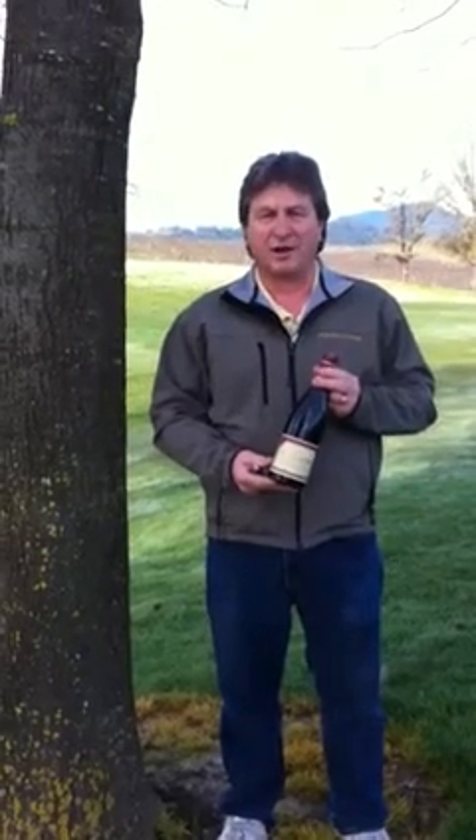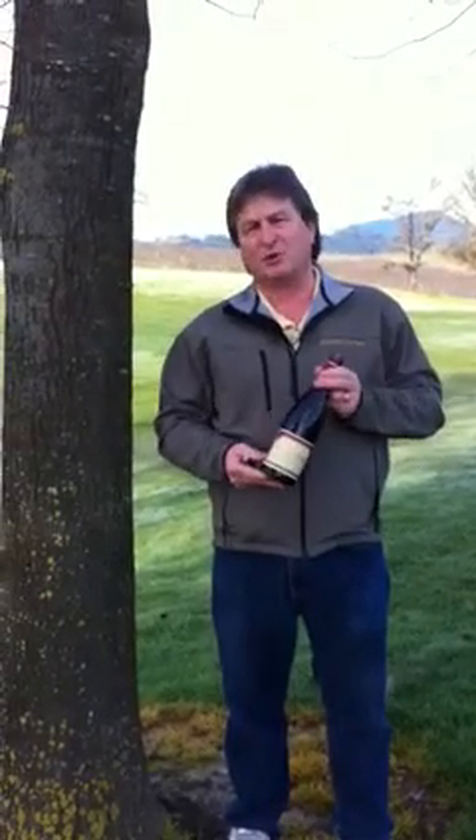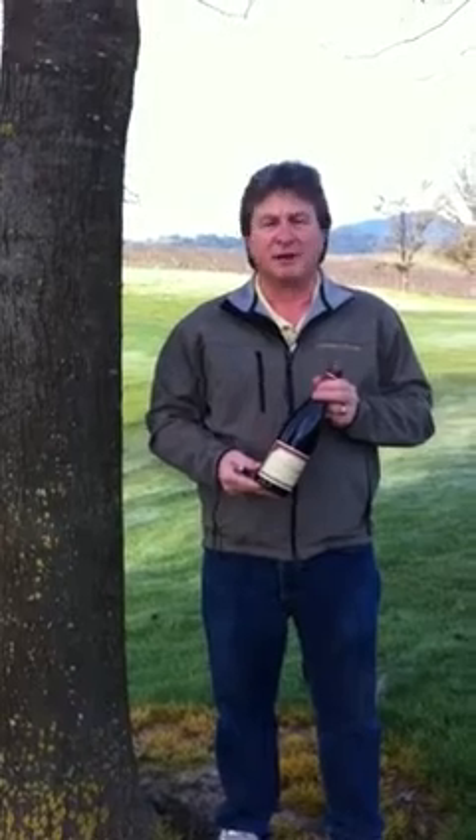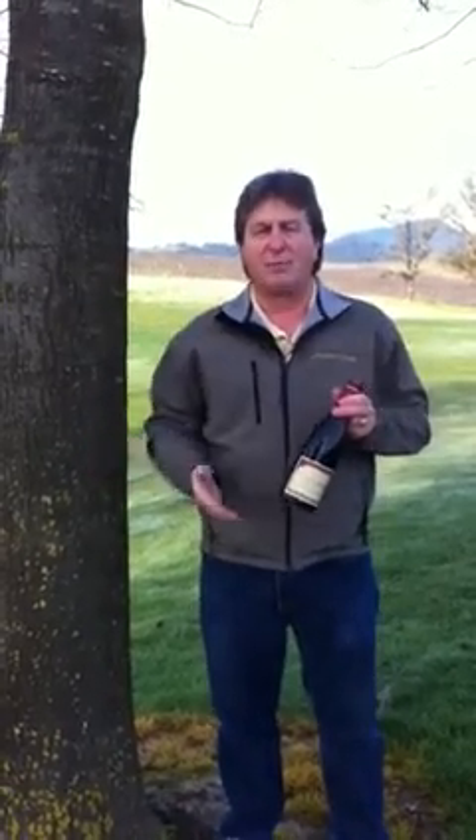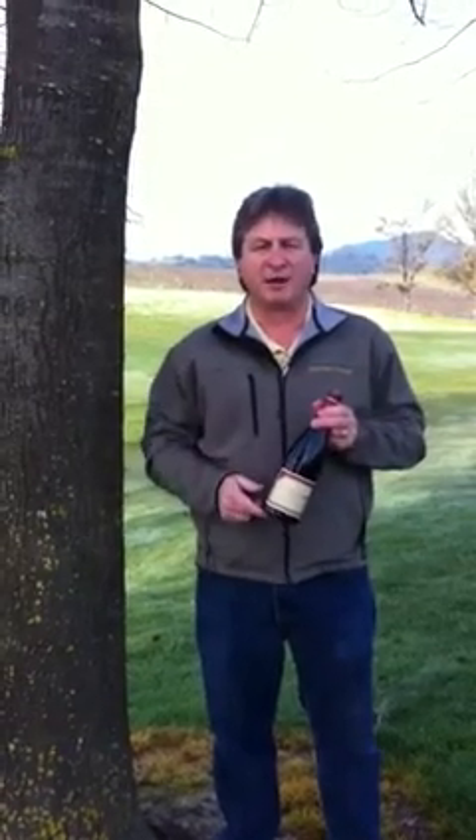Hi, I'm Mark with Sonoma Couture. When you take your bottle of Sonoma Couture out with you to, let's say, a picnic, and you forget your corkscrew, how are you going to open that bottle of wine? Well, there's a very simple way to do it, and I'm going to show you how right now.